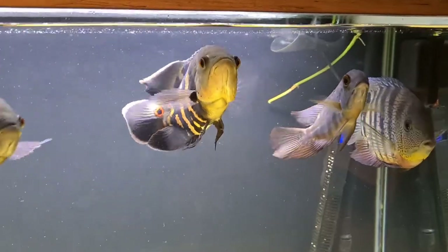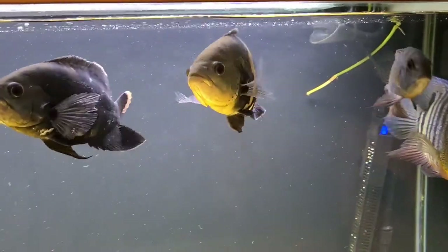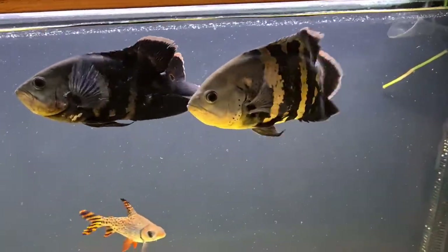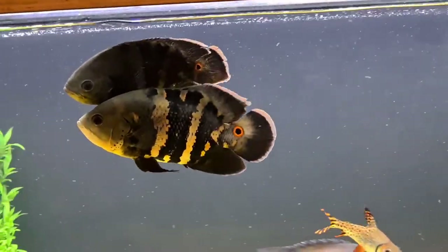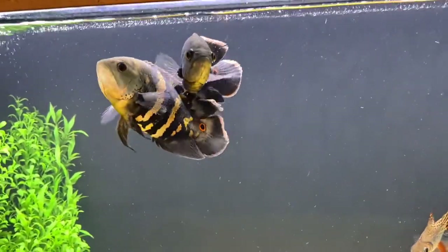Hi guys, in this video we're going to take a little look at my Astronotus crassipennis, which is also known as the Bumblebee Oscar. Not just mine — we're going to look a little bit more in depth about this species as well.